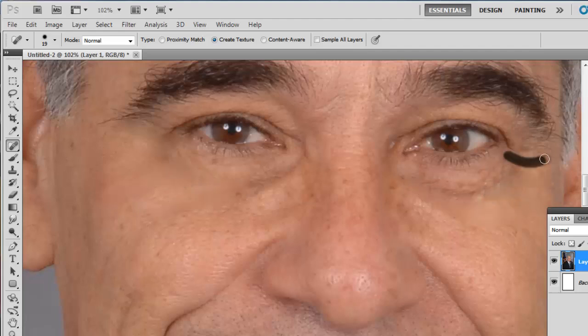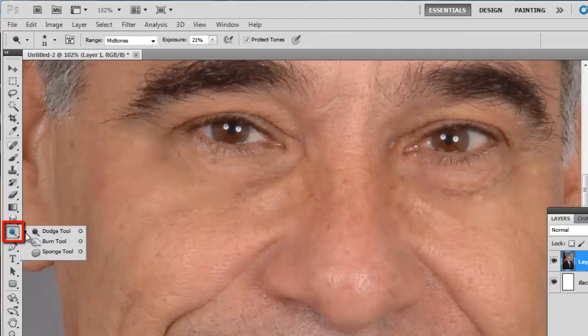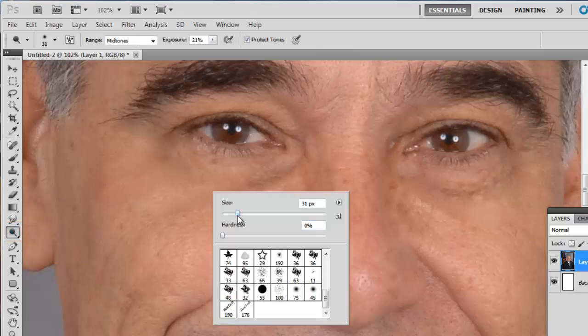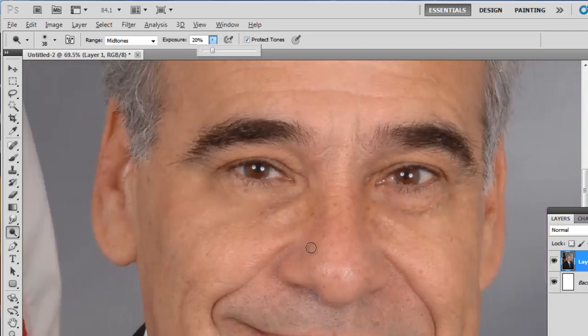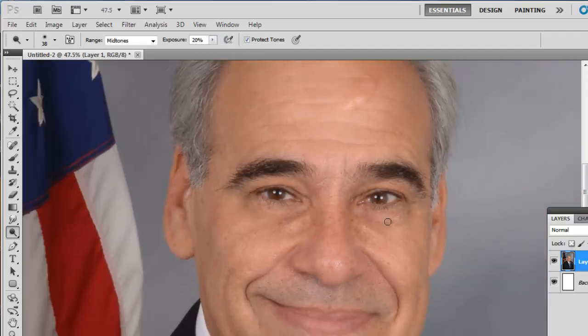While this does remove the wrinkles, you will still be left with some imperfections that look strange without the wrinkles present. To remove these darker patches, select the Dodge tool from the tools on the left and adjust its size to something around the size of the imperfections. Lower the exposure to around 20%, zoom out slightly, then click and drag over the dark areas to remove them. Do this until the picture looks just right.